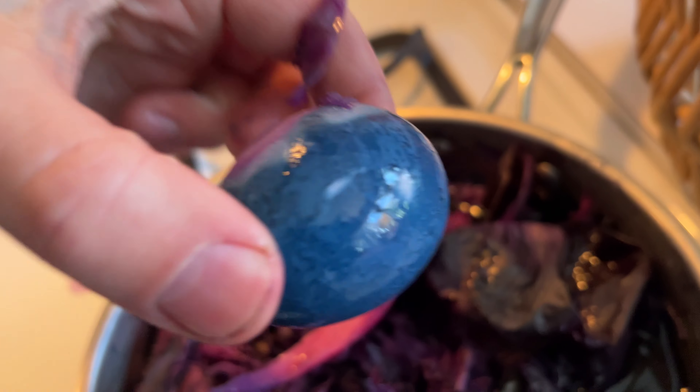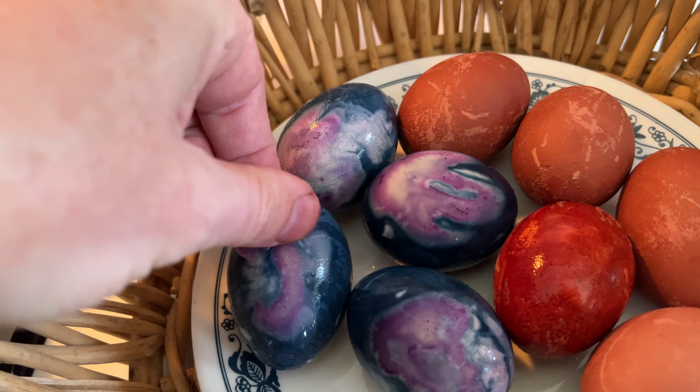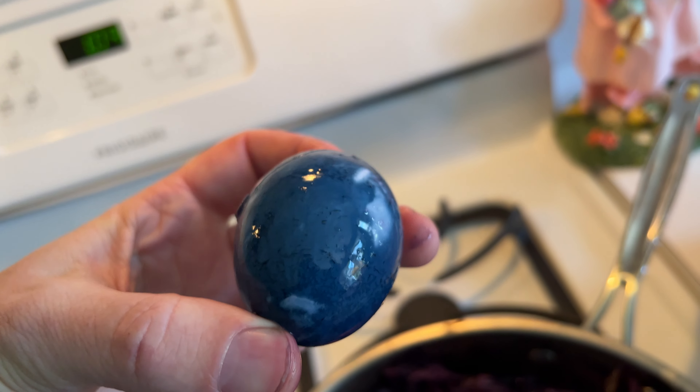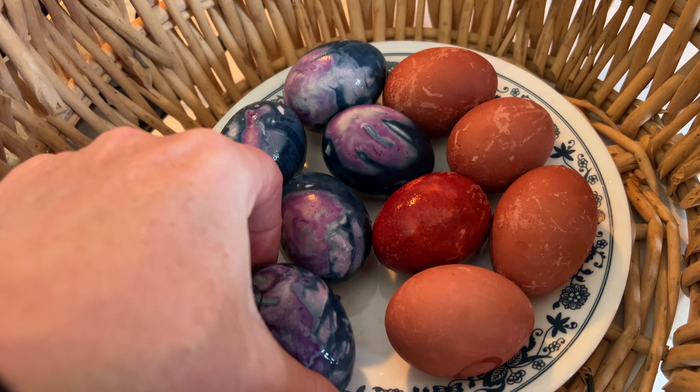There's a brighter blue — it's much lighter. Wow, that's fun. I'm saying wow because I have not peeked. I did not know what we were going to find here.